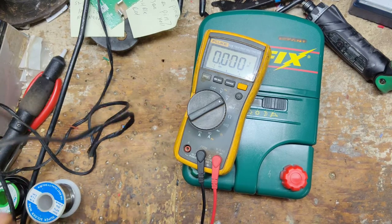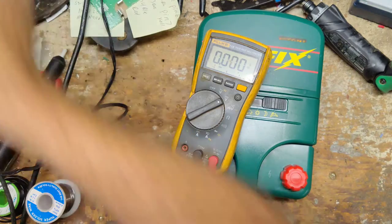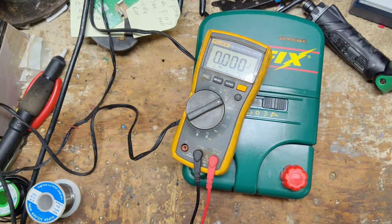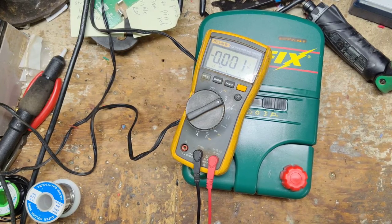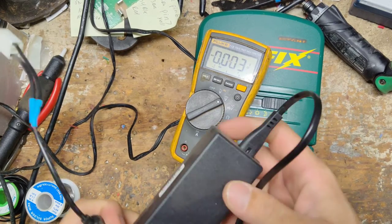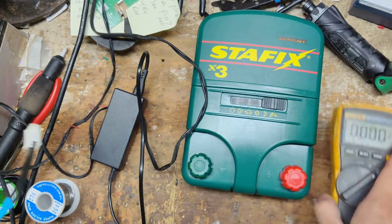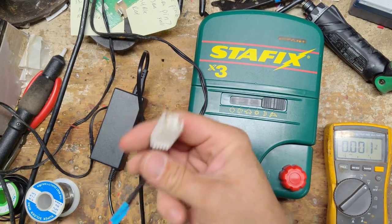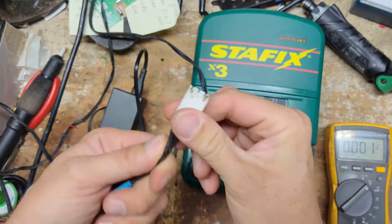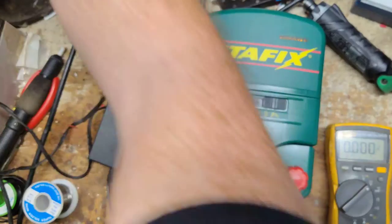We have no power coming through. We're going to make sure it's plugged in all the way — still nothing. Well, maybe we have just a bad power adapter. I've got this test one that we put together to splice the cords on it, because you can't find just this white plug. So let's plug this in.